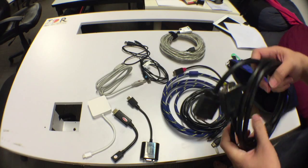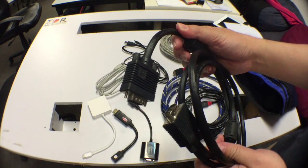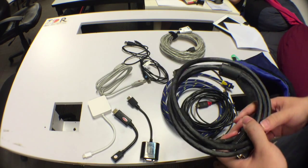Here we have a VGA cable. The VGA cable is usually used in situations where the presenter doesn't actually have an HDMI output.